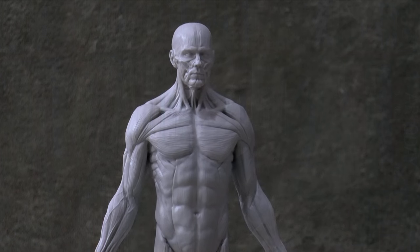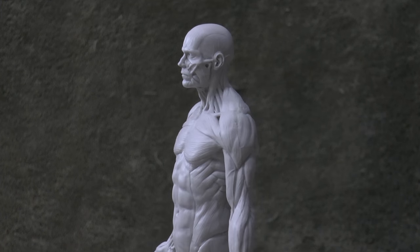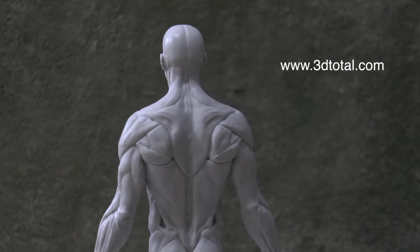Hello my friends and welcome to another Tuesday of tutorial! I am Leonardo Pereznieto and today we will do an anatomy study using one of these 3D references. We will draw the torso on a frontal view, and as you can see this figure is really helpful because it perfectly shows all the muscles, tendons and ligaments.